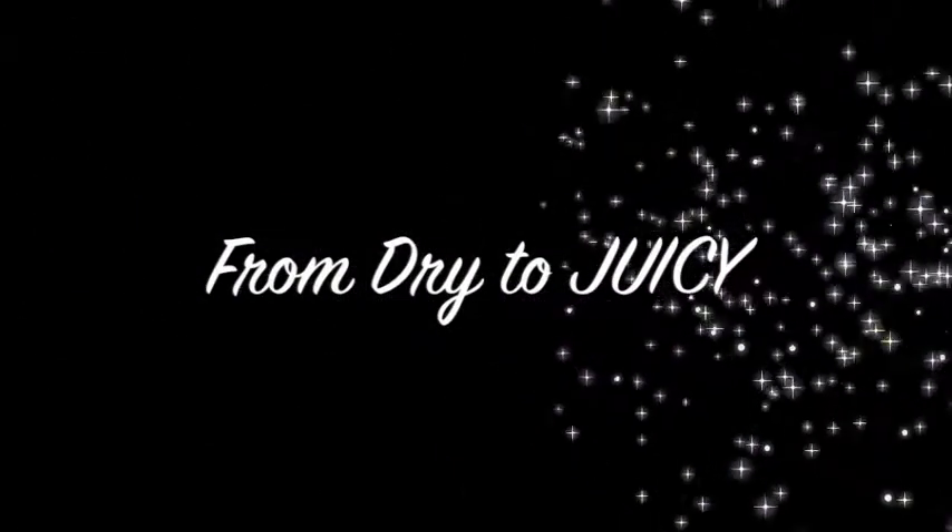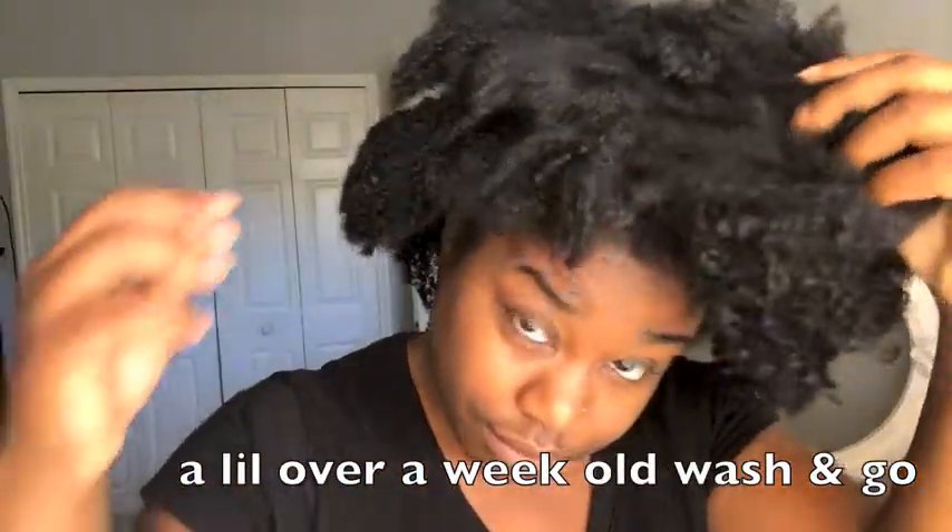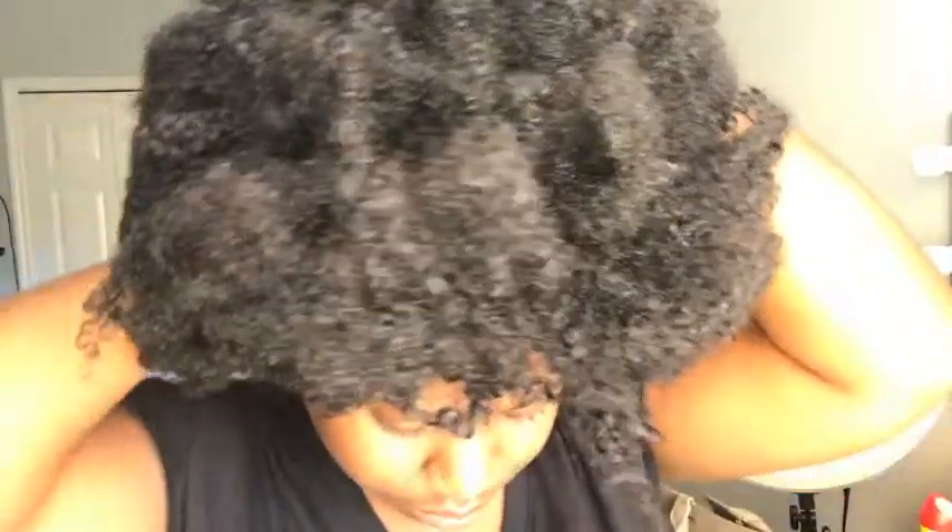Welcome back, and if you haven't already subscribed, go ahead and hit the subscribe button. Some people don't think I wake up like this, so I had to do a video on how I go from my sometimes dry hair to my juicy bouncy curls. As you can see, my hair is dry and in desperate need of hydration — it's not matted, I can run my hands through it, it's just really dry.